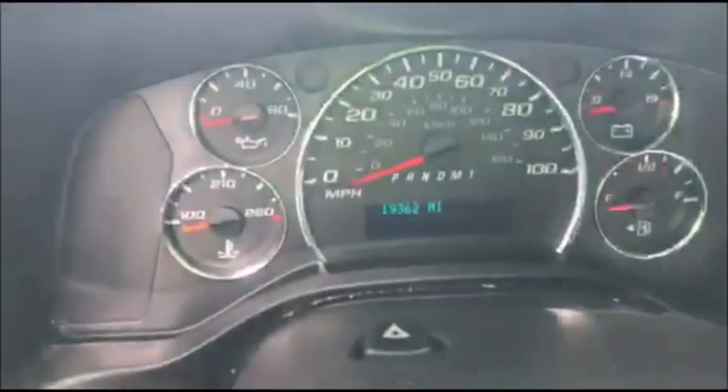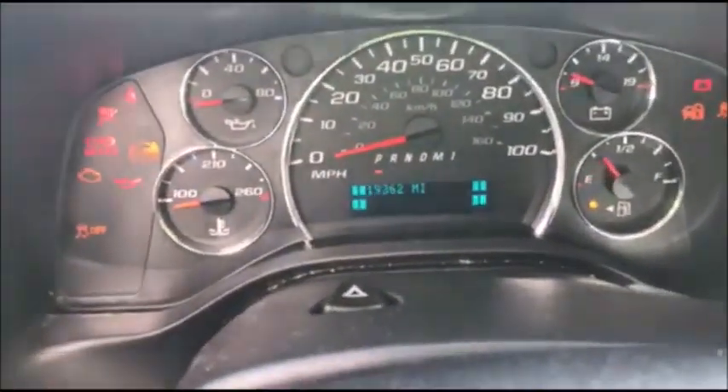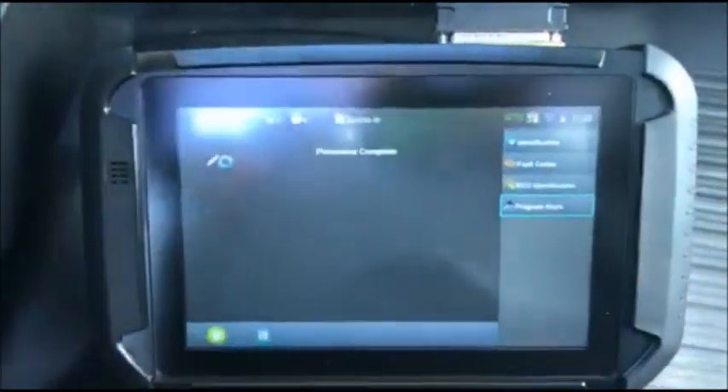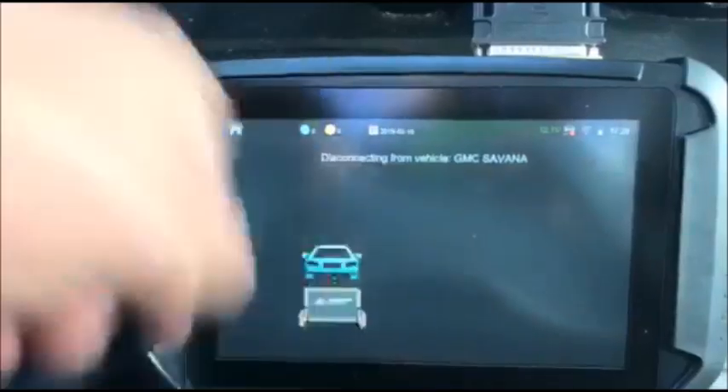We're going to switch the ignition off. Always take the key out, then turn it back on. See our security light's out — procedure complete. Go ahead and disconnect.